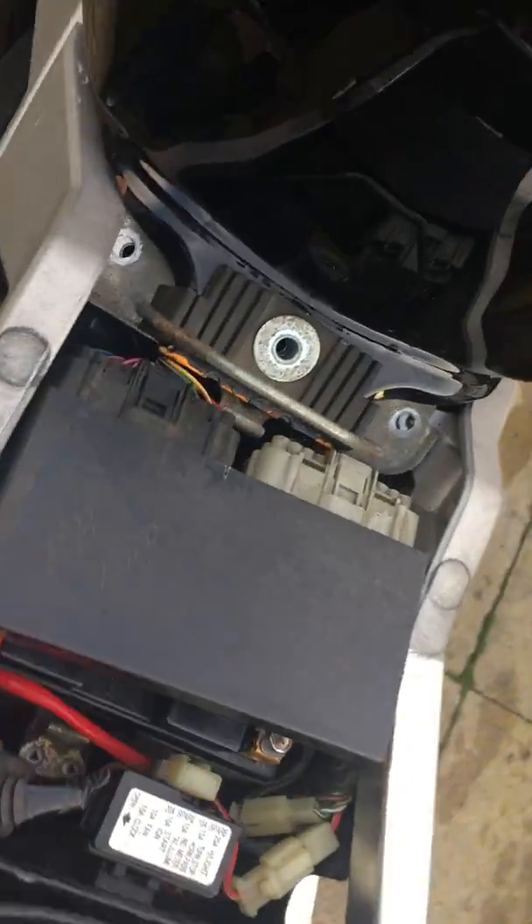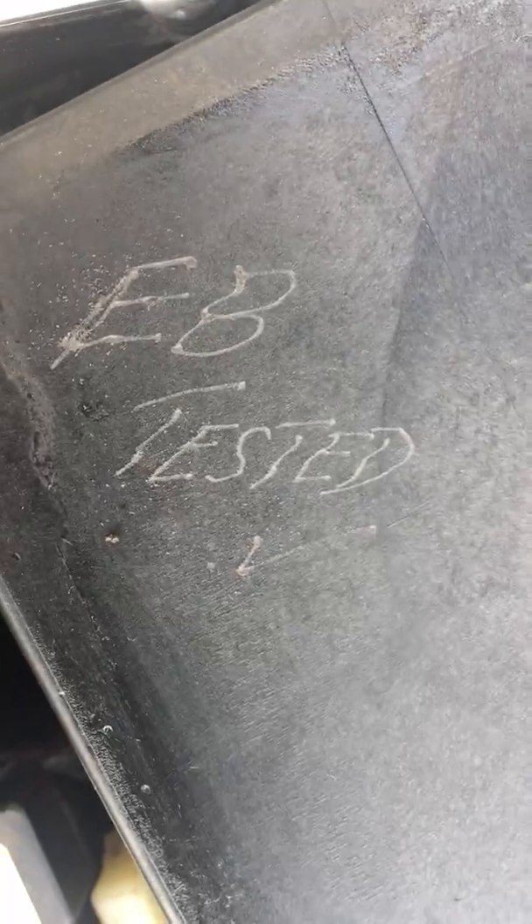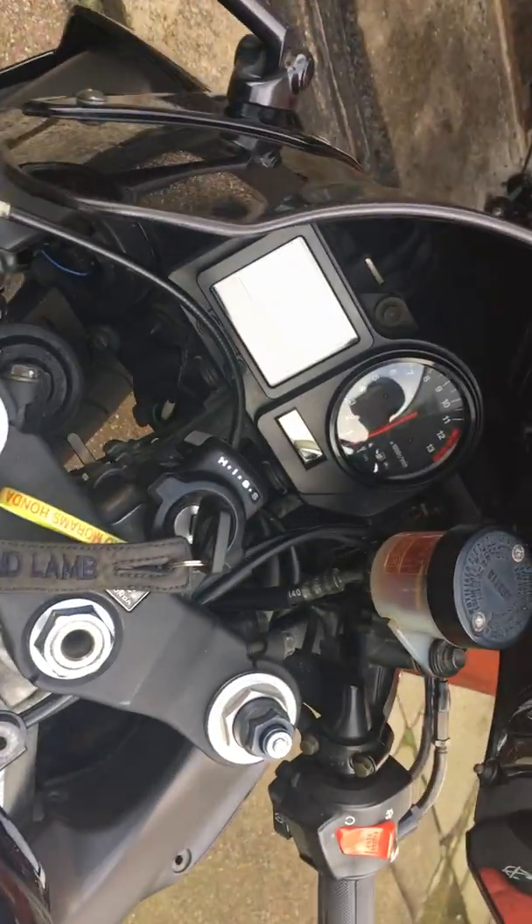Fuel cap, ECU, and obviously the seat lock. You get the lot in all working order. That is marked so you know which one you are getting — all tested and working from a fully running bike.